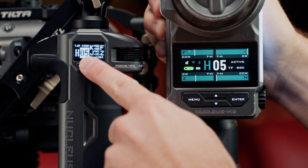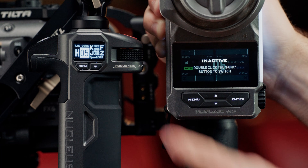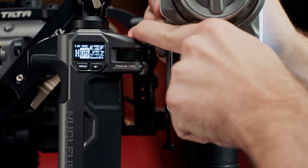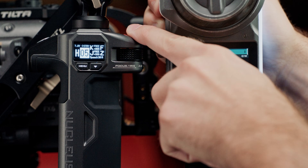You'll notice when the Fizz unit is inactive and the hand grip is in control, you still have full use of the record button for run stop. However, when the Fizz regains control on the same channel, you will no longer be able to use the run stop input on the hand grip.